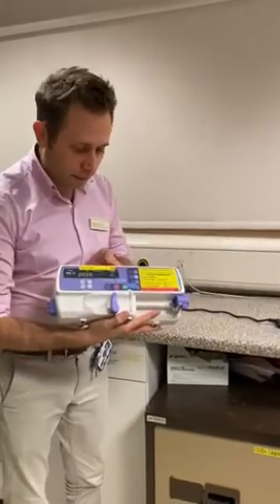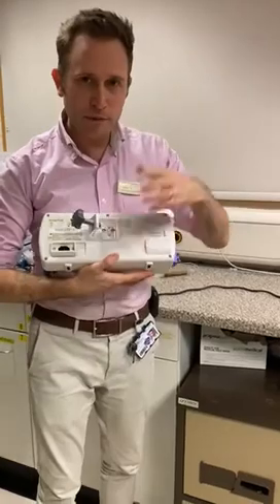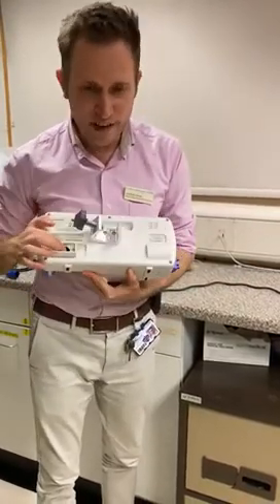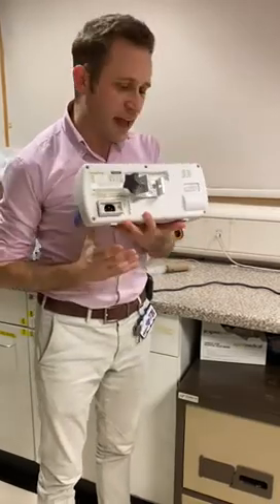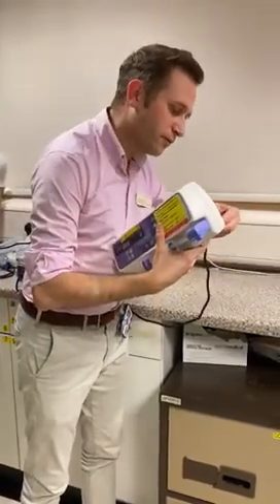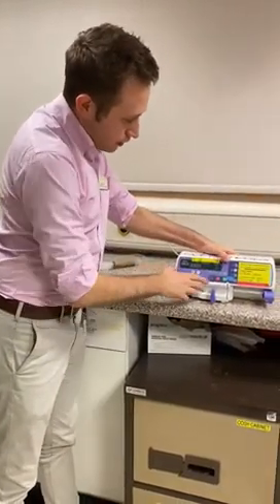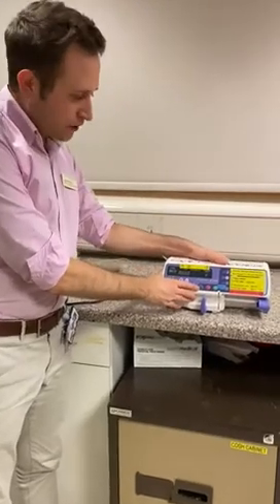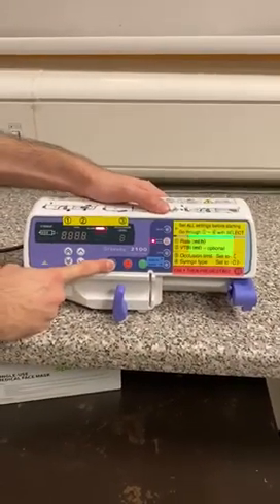Let me show you around the pump. We have a display, and around the back we've got a pole clamp — really simple — and we've got where we attach our power. This doesn't fit into any of our normal docks, which means every pump is going to need a power lead. So we're going to plug that in now and turn it on. Here is the on button — it's not obvious, and you have to hold it for quite a long time to turn the pump on.